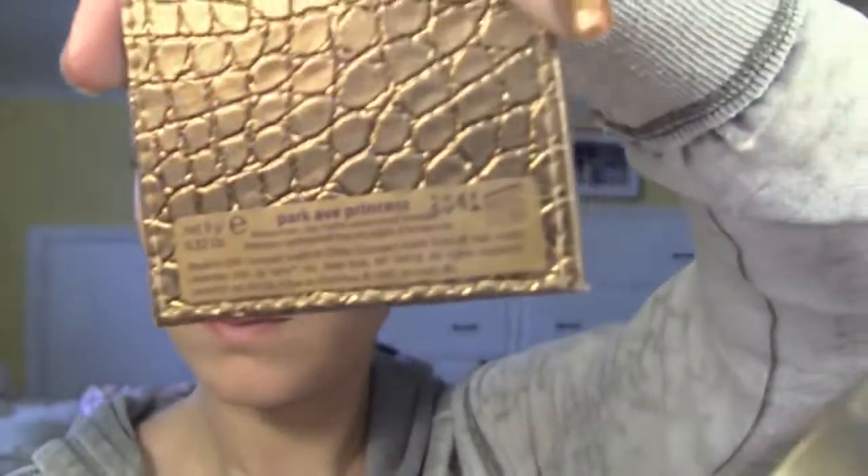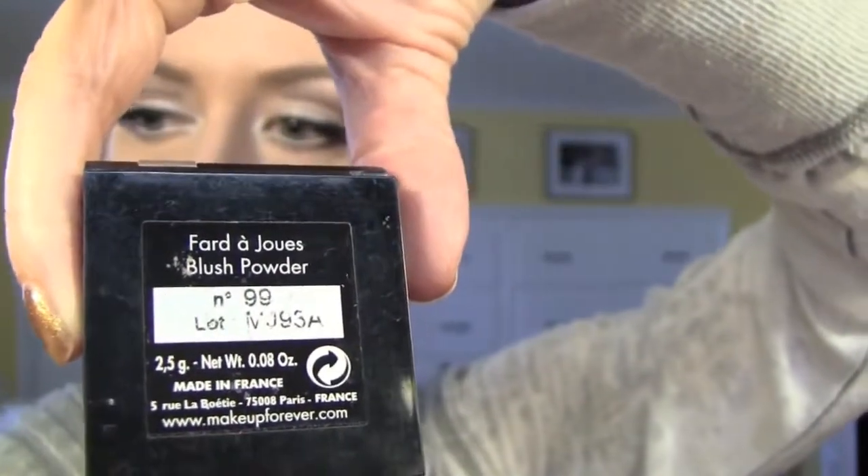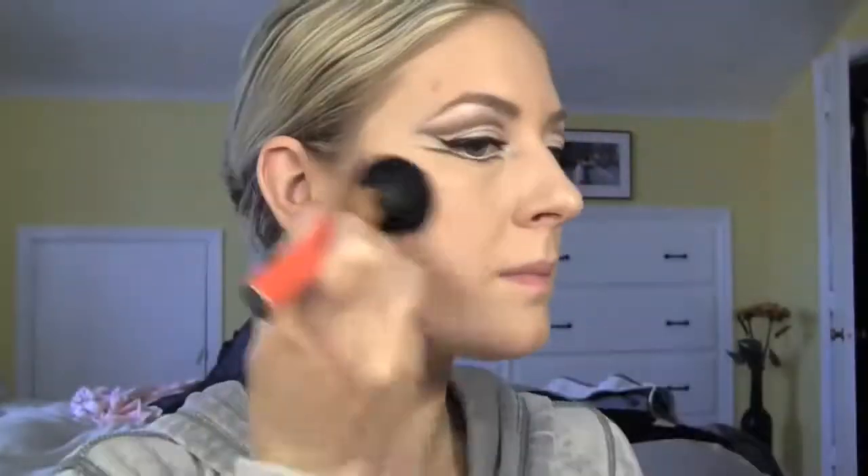I'm now going to apply some bronzer to do some contouring. This is from Tarte. I'm going to contour under my cheeks, under my jawline, and along my hairline, just to make my face look a little more multi-dimensional — otherwise it looks a bit flat. Now I'm going to put some blush. This is from Makeup Forever, number 99 — a very red berry color that really stands out. Apply it generously; if you think it's too much, that's probably the right amount for stage.